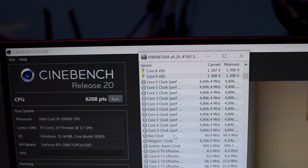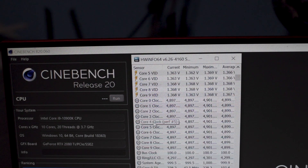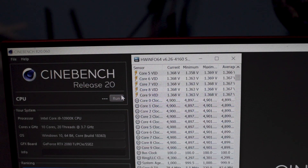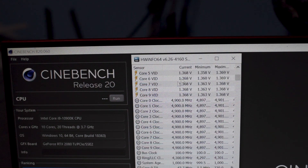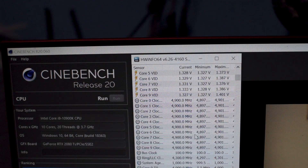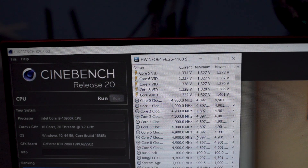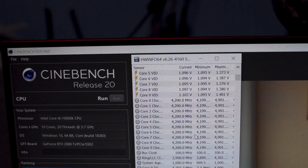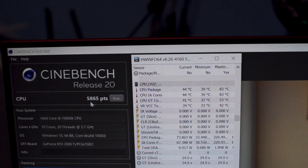Now we're going to do a second run, but this one uses the BIOS default setting, which lets the motherboard handle multi-core enhancement. The first run with all limiters out scored 6208. Watch what happens with the default setting. You can hear the fan spin down and the clock speed just dropped from 4.9GHz to 4.2GHz. The score has dropped by around 400 points in R20 — that's close to a 10% drop overall.